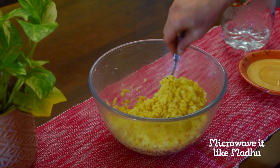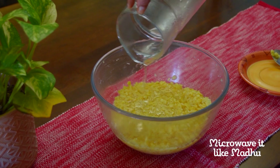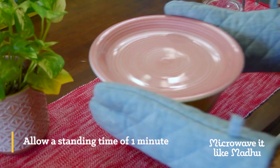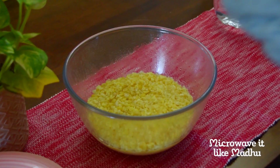Mix the lentils well one last time and add enough hot water to cover them — I used about one cup. Microwave on high, covered, for four minutes or until the lentils are fully cooked. Allow a standing time of one minute. Mash well and keep this aside.